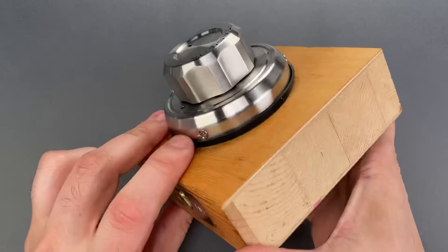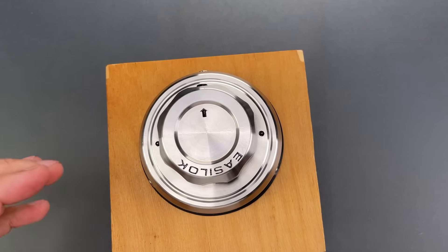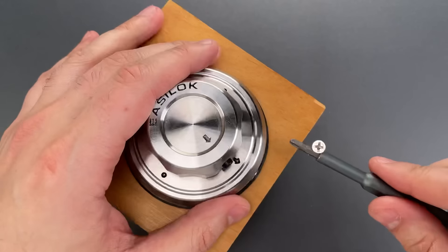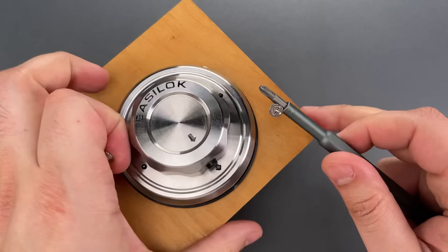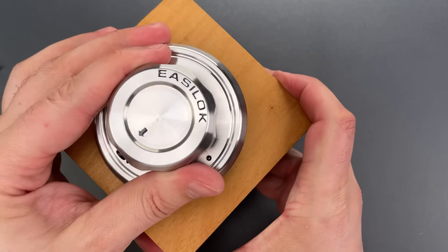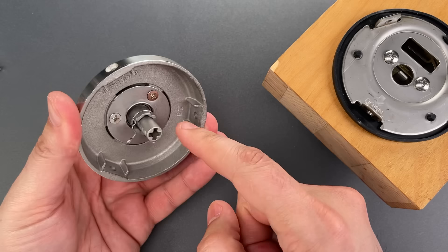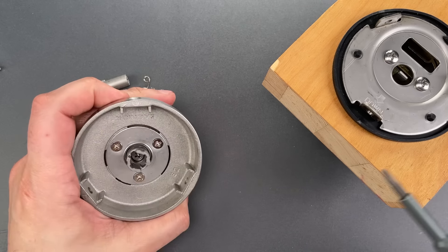Okay, let's take this apart. We start by removing three screws that are around the bezel on the inside. That allows us to remove the thumb turn assembly from the inside. Notably, this thing spins very freely, and that's because there's actually a ball bearing inside. Let's take this apart a little bit more and I'll show you.